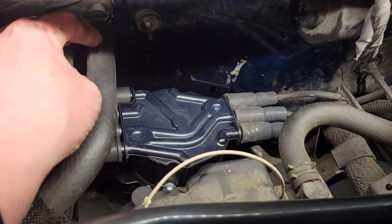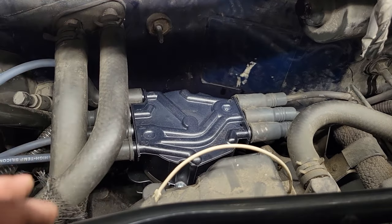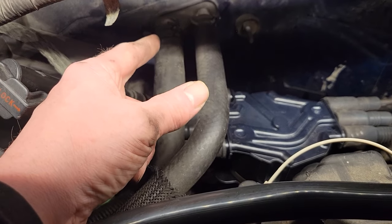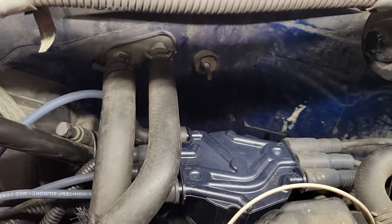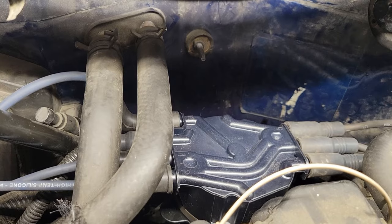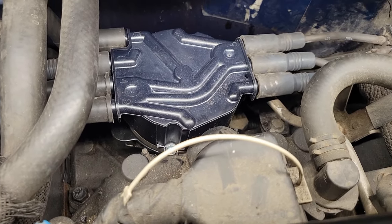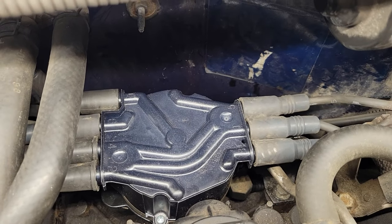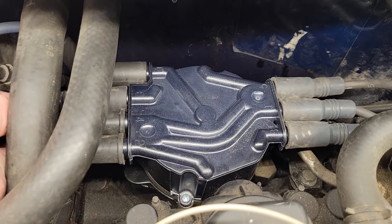One of the challenges with Chevys is that the distributor is at the back, which makes access a little more difficult. When working back there, watch that you don't lean on your heater hoses too much and end up breaking your heater core or any evap lines. Also watch the stud coming through the firewall — you don't want to leave any DNA on that. So just take your time, don't force anything, and you should be fine. When putting your spark plug wires on, make sure they're pushed fully up to the cap.